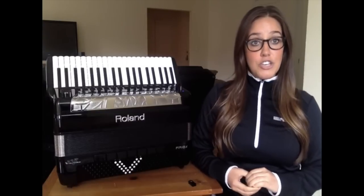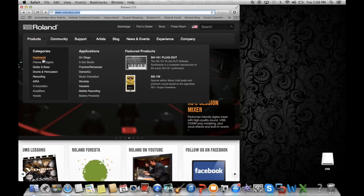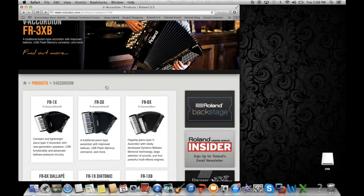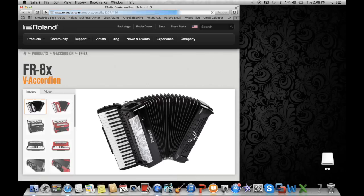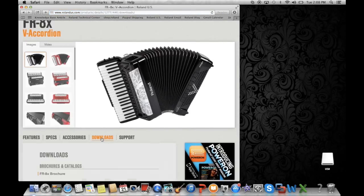Let's begin. The first thing you need to do is download the files required for this update. You can find those by visiting our website, www.rolandus.com, then locate the FR8X product page. From here, click on the Downloads tab and then find version 2.0 and click on that. You'll find that the files you need to download are available on this page — please download those files.